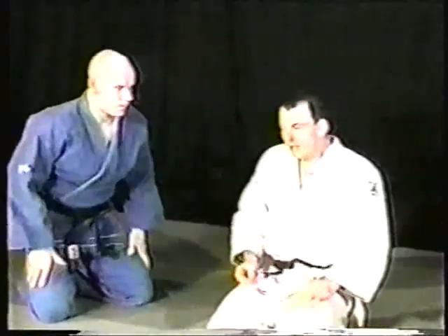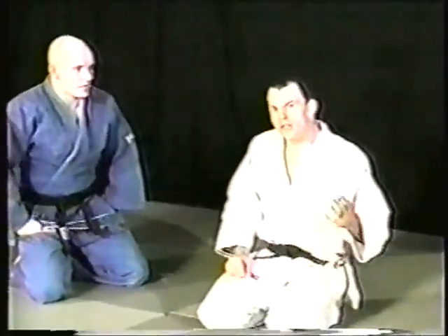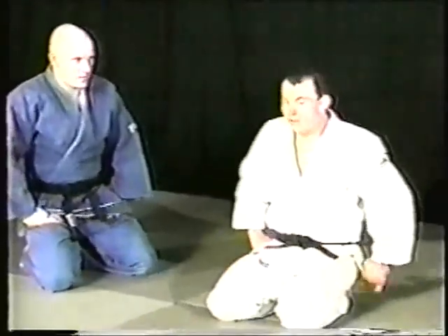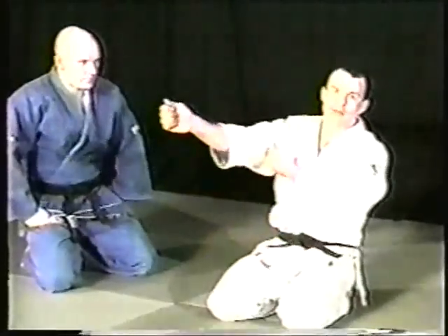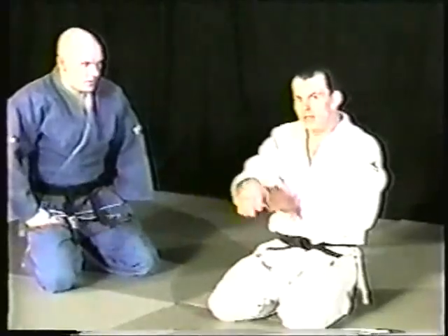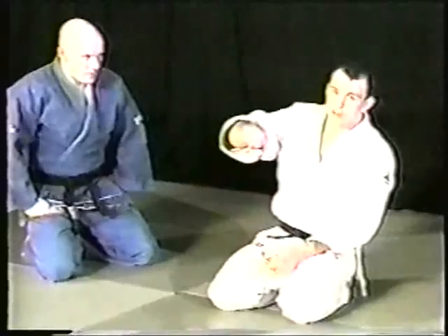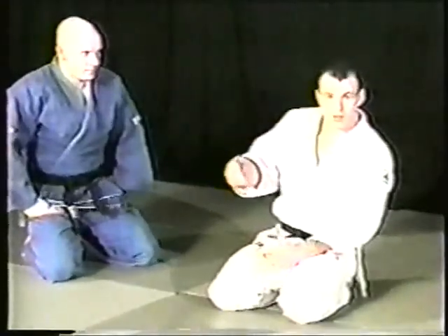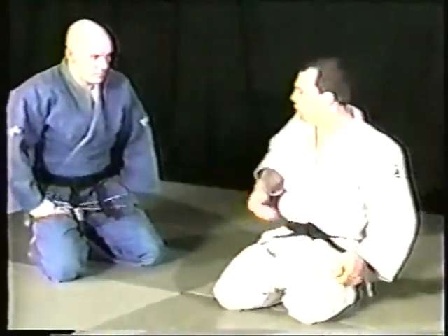We're going to do a one-hand strangle from the front, which we call the Okano roll. Okano won the 1964 Olympics — a Japanese player with absolutely phenomenal knee waza for his time. He did this roll, and there's film footage of the Japanese crowd thinking he'd actually been pinned. But what he was doing was a kamikaze technique — do or die — and he actually had the person unconscious while he was getting pinned.